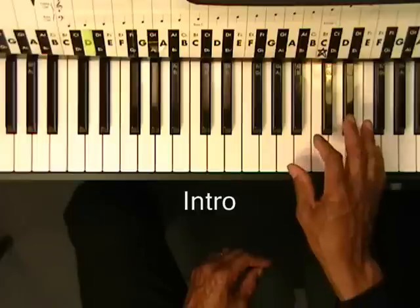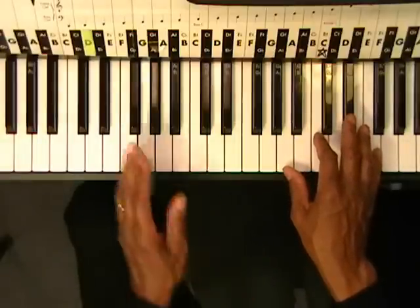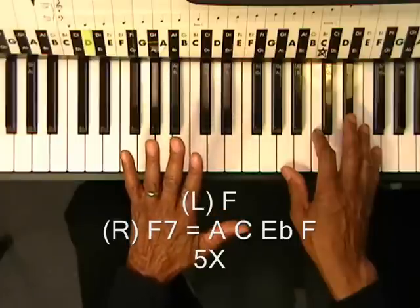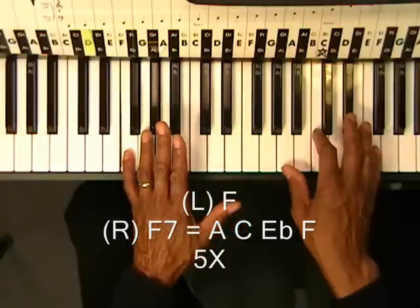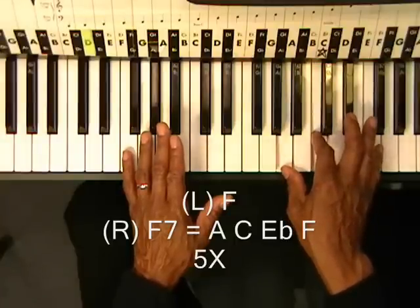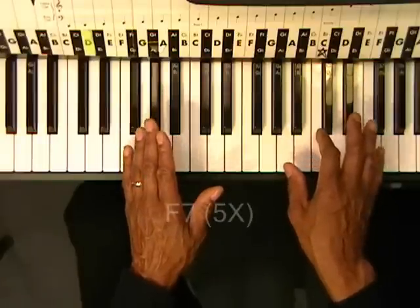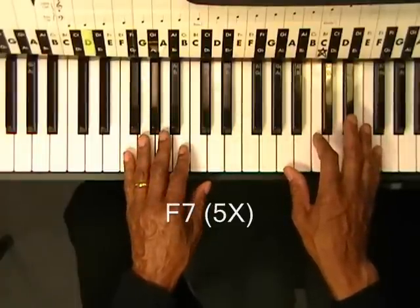First we'll start with the intro by playing an F7 chord like this. We're going to strike that chord five times. On the left hand we have an F. On the right we have A, C, Eb, and F. We're going to strike that five times. And that's our intro.